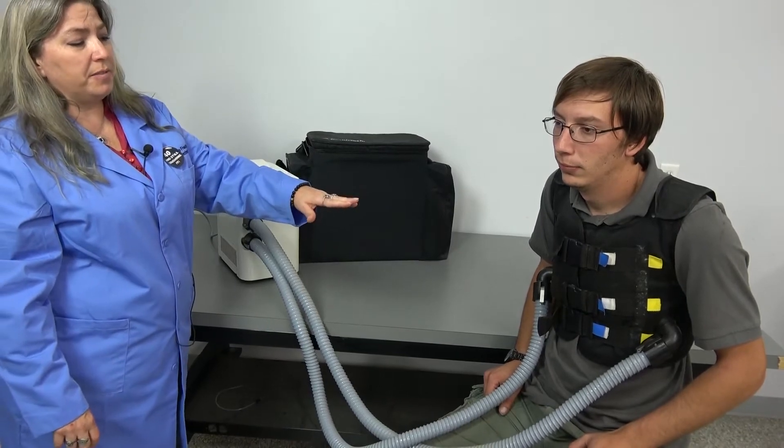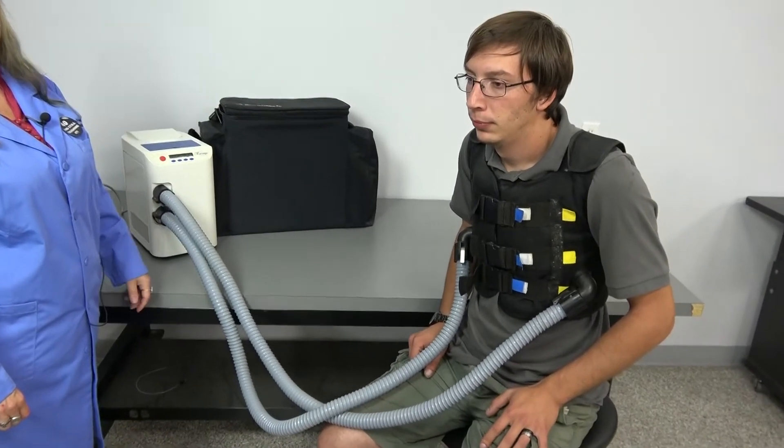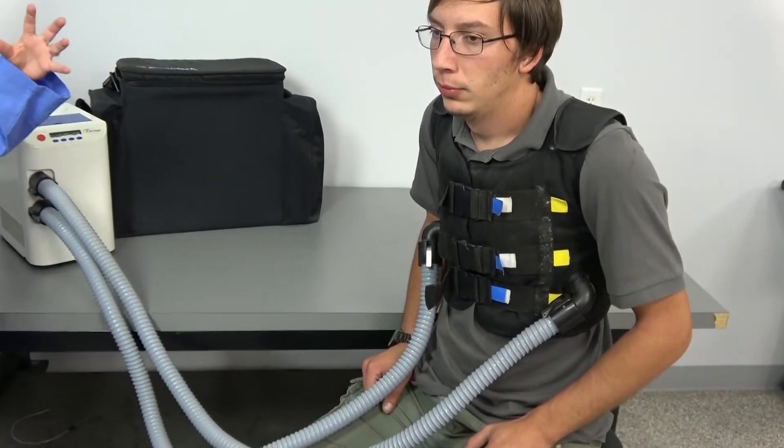The gentle yet effective compressions allow for the subject to breathe deeply while wearing the vest, unlike some that give a continuous compression.